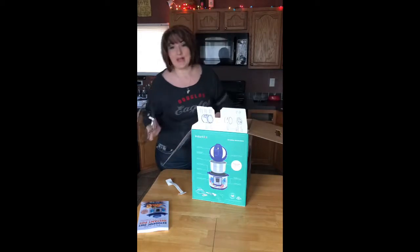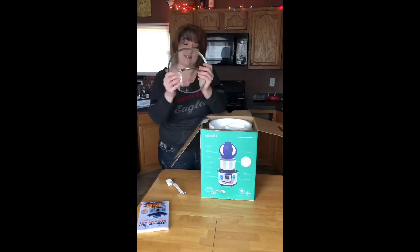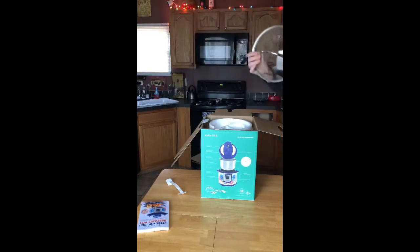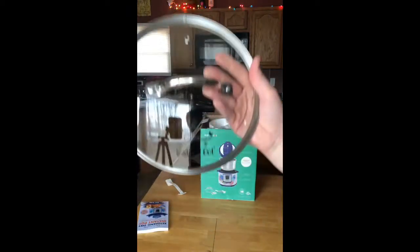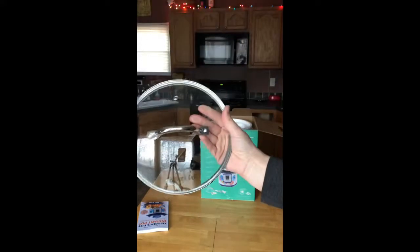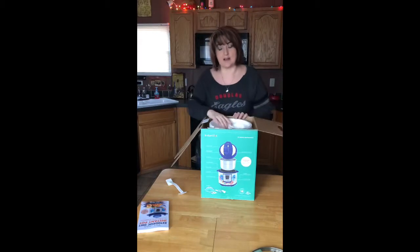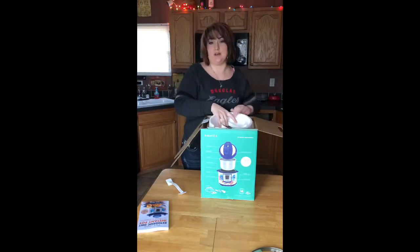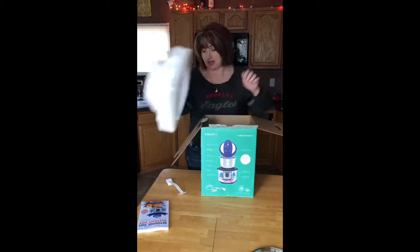Mom was telling me, because we kind of peeked in here a little bit, that hers did not actually come with a lid, but this one did. I don't know if you guys can see it or not. Mom said the lid is for when you get done and you want to keep it on warm and leave it in there. So I'm really excited to try that.